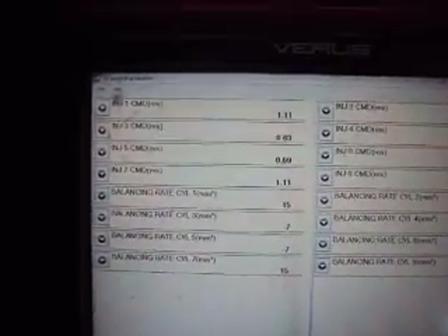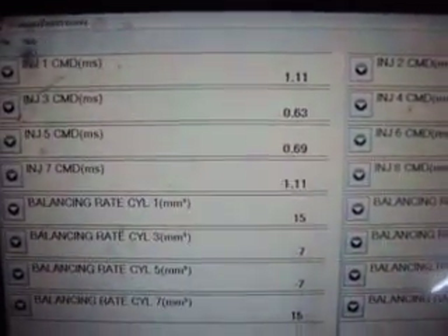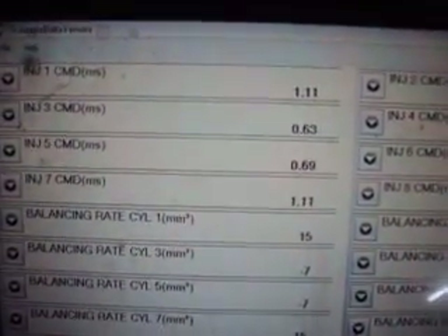What we have here is a 2004 GMC Sierra with a 6.6 Duramax, and our main complaint is that it's just running rough.